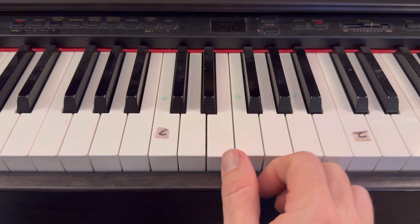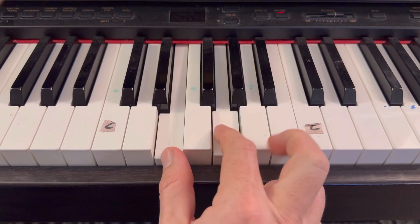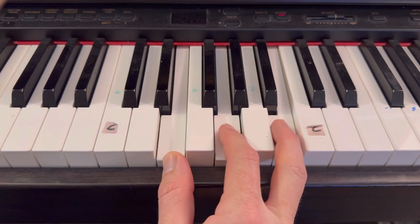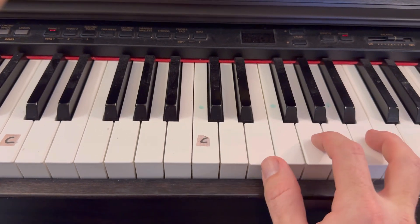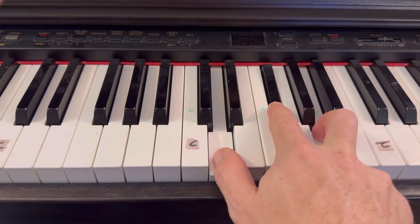The Matt McCoy four chords are those chords and add an E minor, which is every other white key. So if you learn those four chords, you can play thousands of songs: G, C, E minor, D.